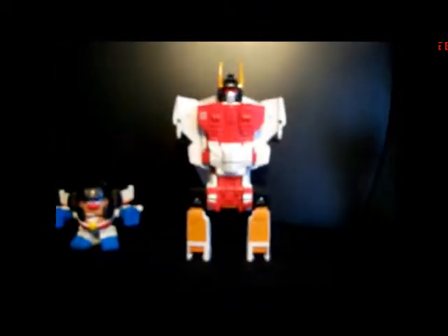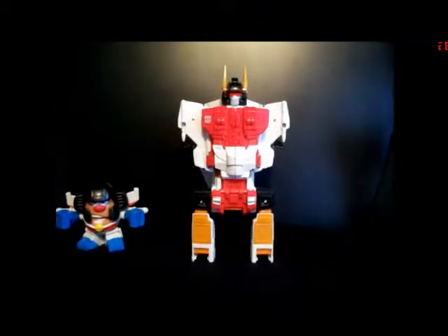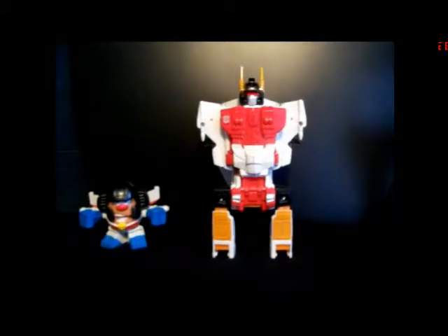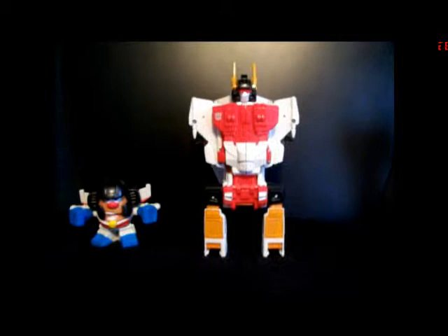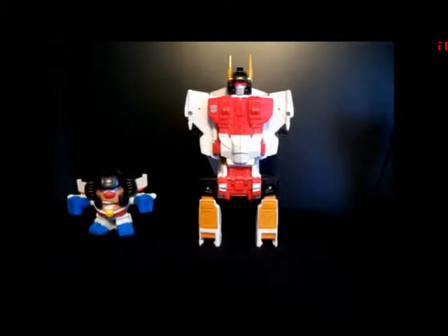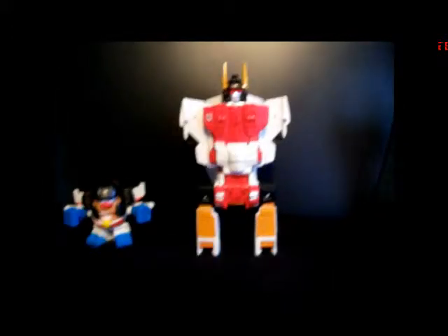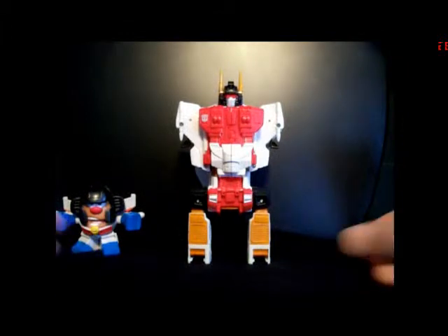Silverbolt in Superion torso mode — it has a really nice torso. I'll do a separate review at some point when I get Aerialbots to show off Superion in full, but it's a very nice torso mode and it looks very nice combined with everyone else we have thus far.